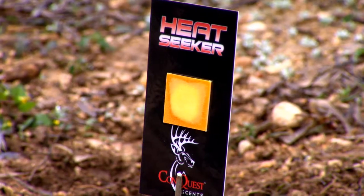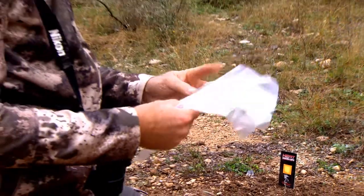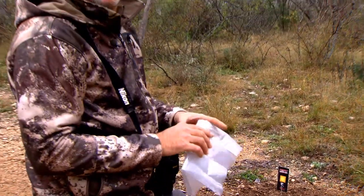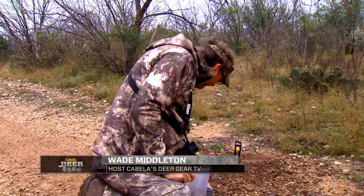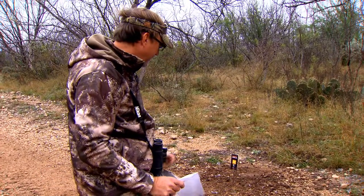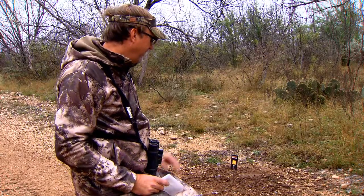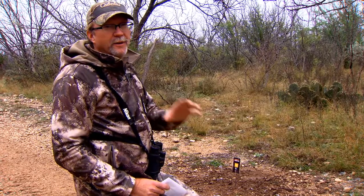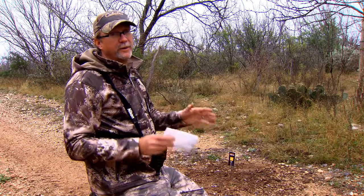When I look at this particular scrape, I tested it because I know there are a couple of big bucks that have been working this area. But to me, the sign is not real good — there's stuff falling off the tree and no recent scrape marks. So I'm not surprised the Heat Seeker didn't turn fully red here. As a hunter, this is going to be such a valuable tool. You can eliminate locations by getting a negative reading, and when you get a positive, you know you're right where you want to be hunting.